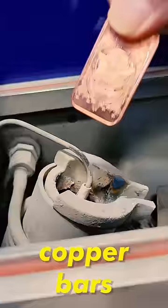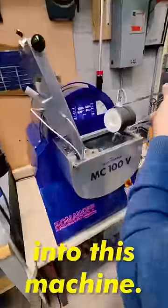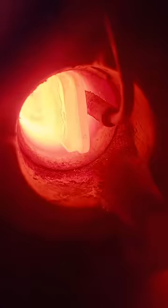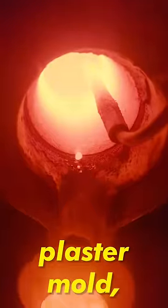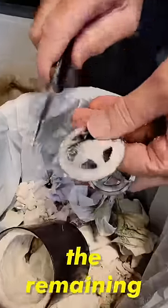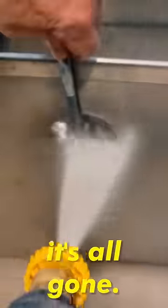The next morning my tombstone copper bars get added to a crucible, we remove the flask from the oven, and then load it into this machine. It then heats up to over 1,000 degrees Celsius to melt the copper bars, before turning over and getting poured into our empty plaster mold. It then gets removed from the machine and cools off, and any of the remaining plaster gets scraped off of our piece, followed by a quick pressure wash to make sure it's all gone.